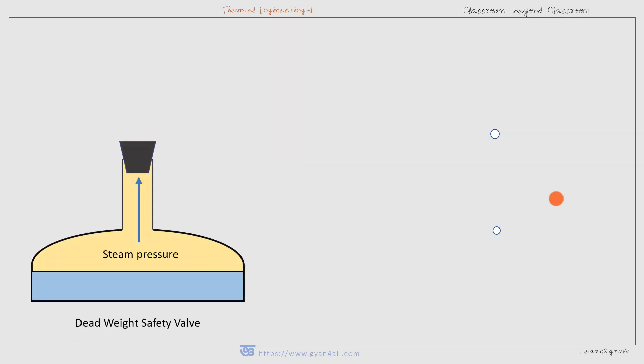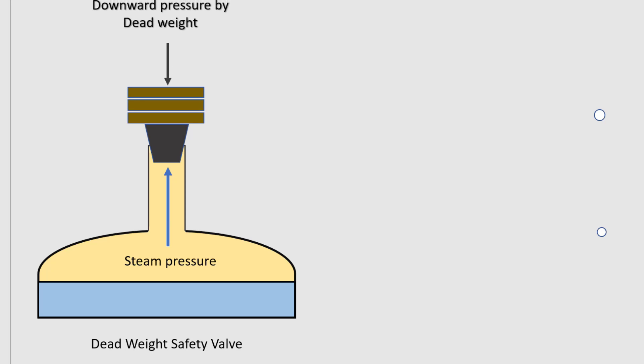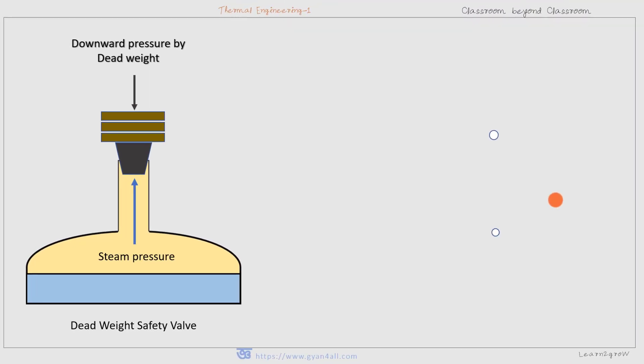In the dead weight safety valve, the downward pressure is applied by a dead weight. The dead weight acts on the valve downward. If the steam pressure exceeds the downward pressure exerted by the dead weight and the valve itself, the valve will be opened.